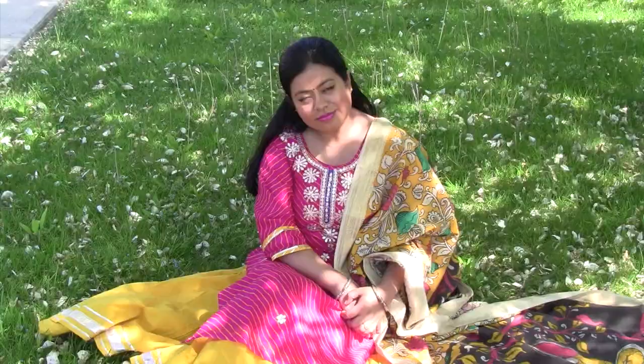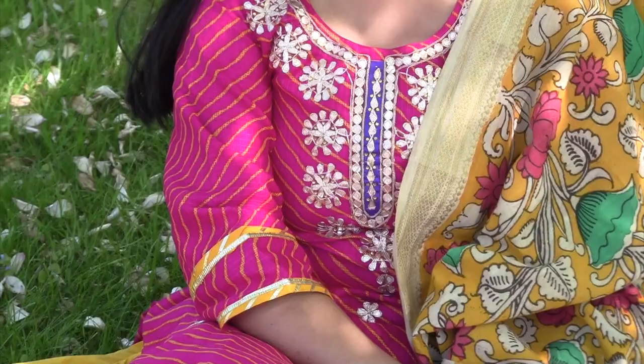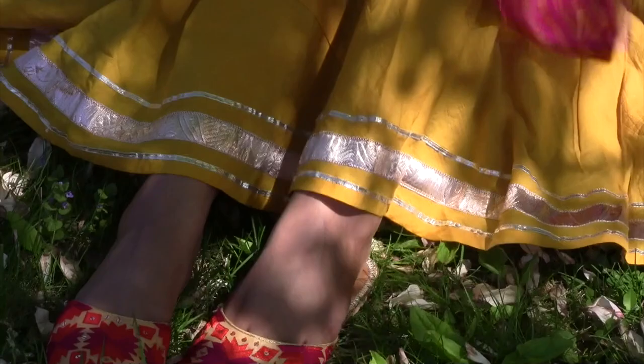Next up, in this look I am wearing a beautiful leheria print kurta which has kota patti work all over at the neckline and at the front. I am wearing the same bangles as before, a yellow ghagra skirt, and the same fulkari juttis.